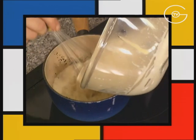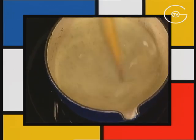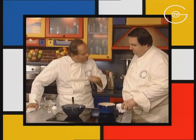Reverser sur le restant de lait, cuire lentement sur feu doux et mélanger jusqu'à ce que la crème épaississe. On l'a retiré du feu parce qu'elle était presque cuite. Elle a continué à cuire et maintenant elle est à bonne onctuosité — elle est parfaite.